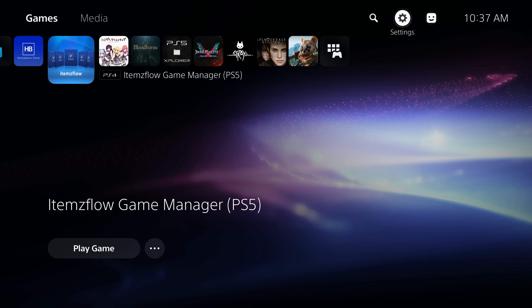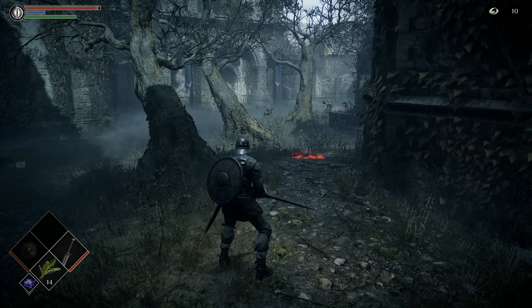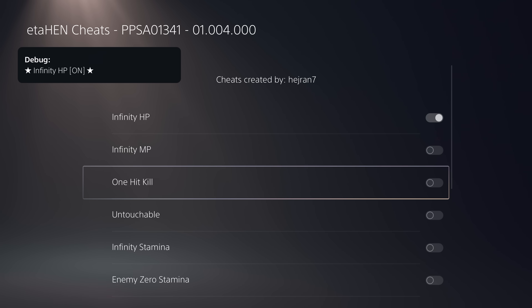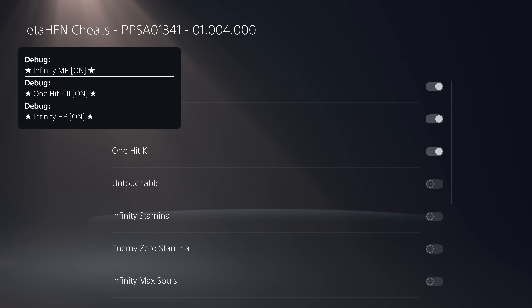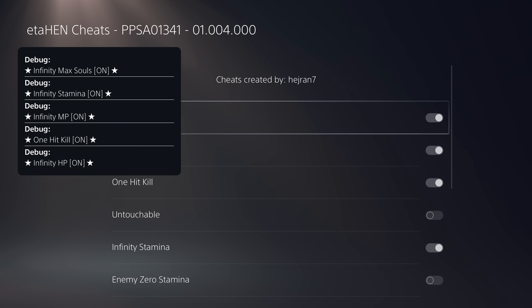Back in the game, holding the Share button opens the cheats menu instantly. I can enable whatever cheats I want — if you don't have cheats downloaded, just select the option to download them. There are also improvements to cheats in this version: ETA Hen now includes the latest Kstuff payload which added the ability to disable ASLR (Address Space Layout Randomization). Many PS4 cheats that weren't working before required ASLR to be disabled, so those cheats should now work.